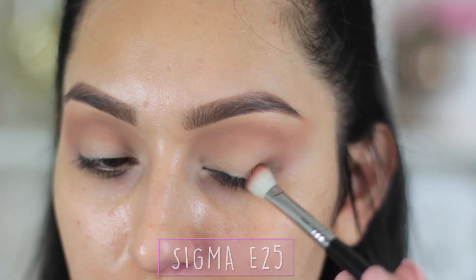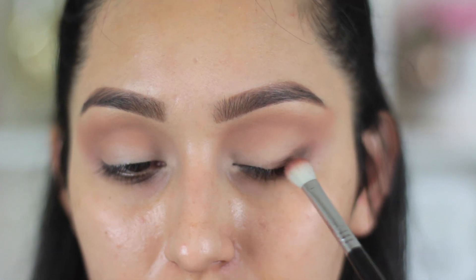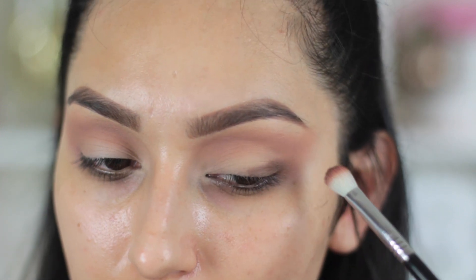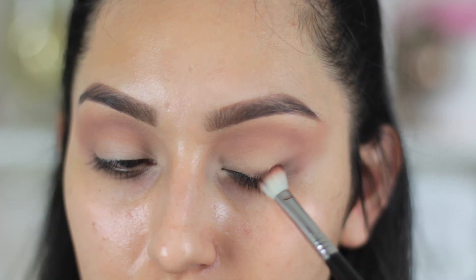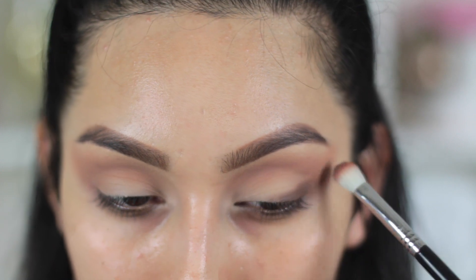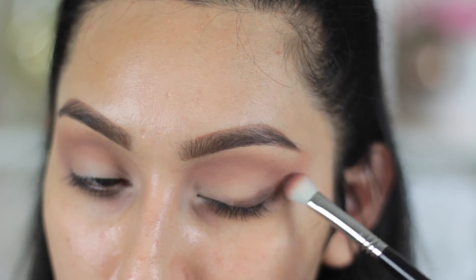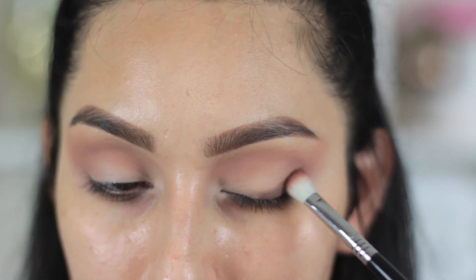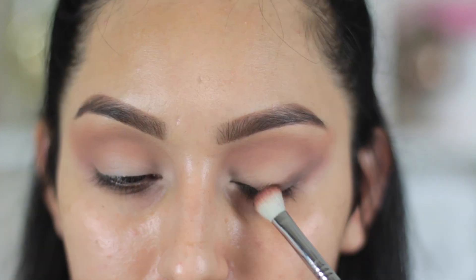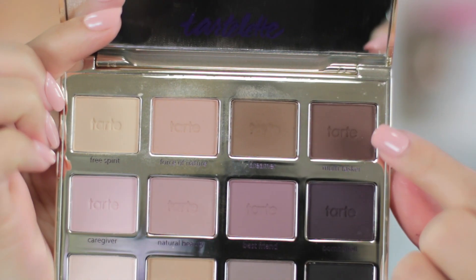Then I'm going to take the shade right next to that, which is a darker cool-tone brown, and I'm going to start creating where my winged liner is going to go to start building that gradient smoky effect. You want to take this with an E25, but if you have a smaller lid you could use a pencil brush. I'm tracing out where the winged liner is going to go, blending downwards as if applying my winged liner, and taking it a little bit into the crease, mainly focusing on the outer part halfway through my lid.